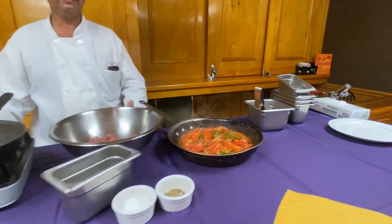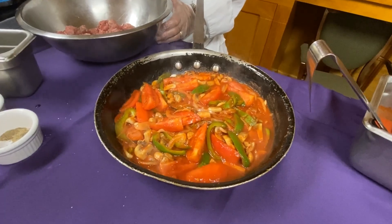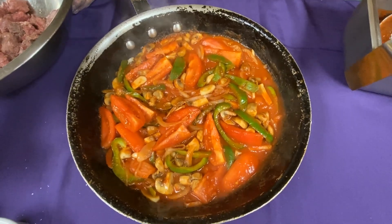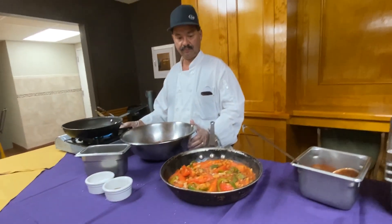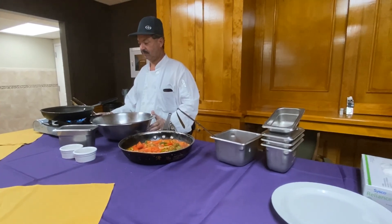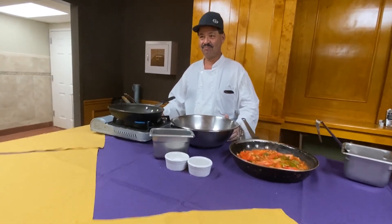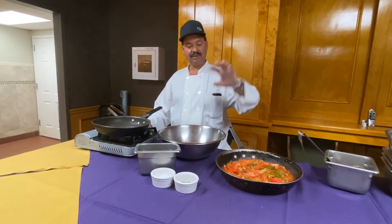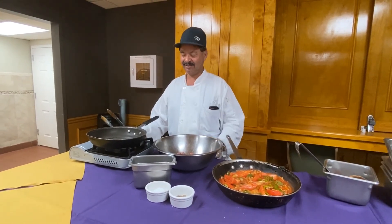Wait to get a little warmer. Okay, nice and hot, right? Beautiful colors in there. So what's the next step — we're going to sear the meat? Yeah, we sear the meat, combine it, and let it cook a little bit so it takes all the flavor.